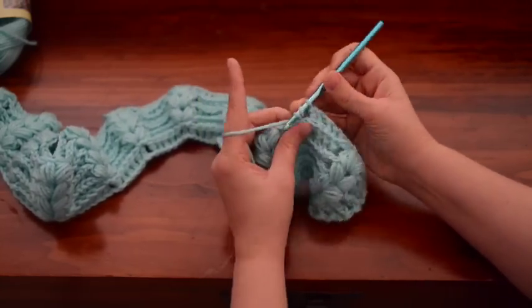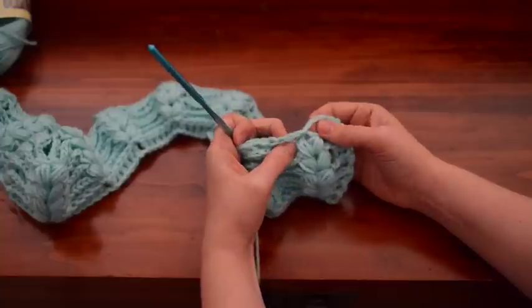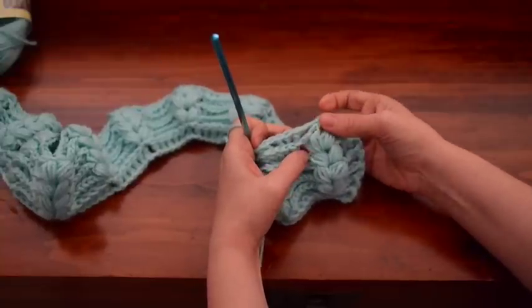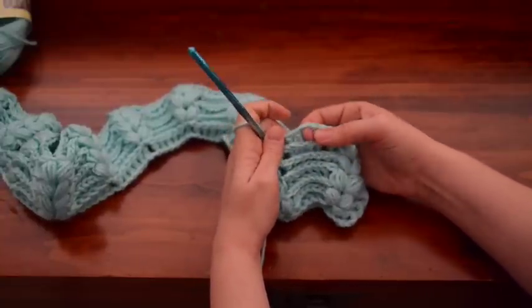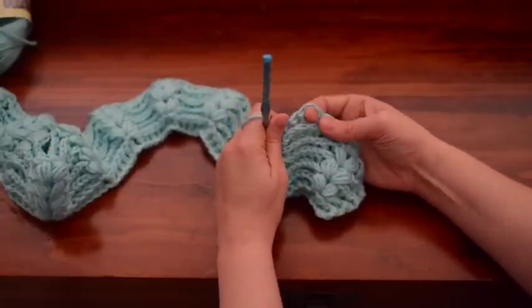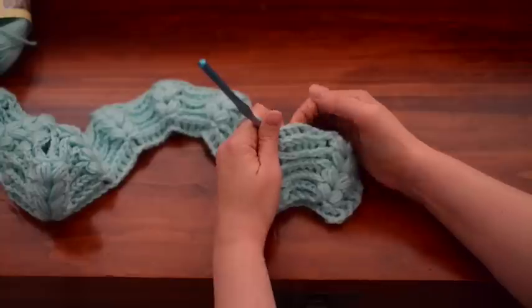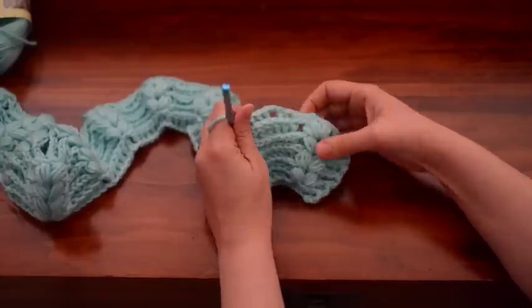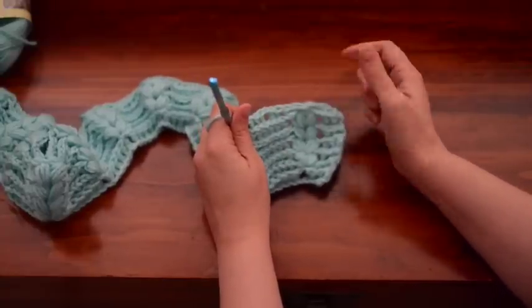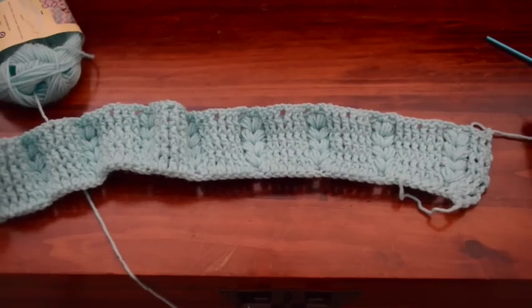Remember, instead of putting puffs, you're doing chain two slip stitch in the center of the puffs. And then in the center of these groups of six, you're going to chain one, but you're going to continue to do the back post double crochets. You just need to chain one there so you know where to start the design on the next row.